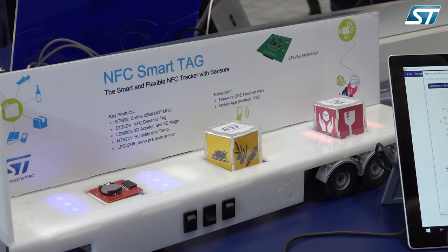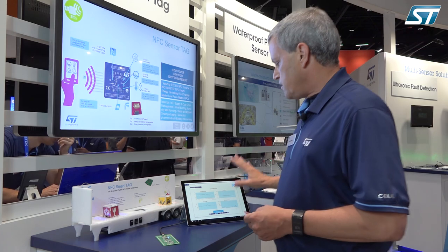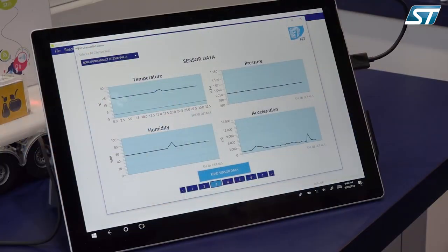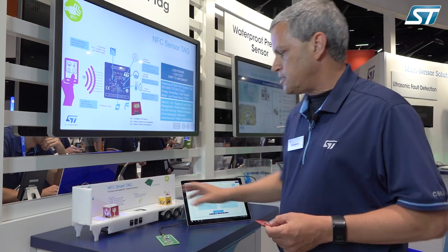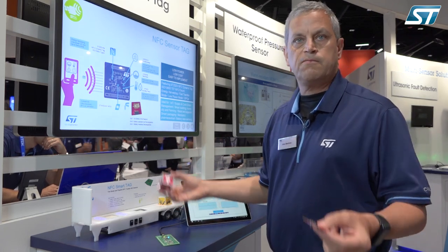For instance, you could test if something stays cold during shipments, if it encounters vibrations, or maybe heats during the shipment. Then when you come in range of a near field communications reader, you can take that data log information out and make intelligent decisions — like if you had a case of wine shipped to you at your home and you're wondering why it tastes bad, you can detect that it was stored at too high of a temperature.